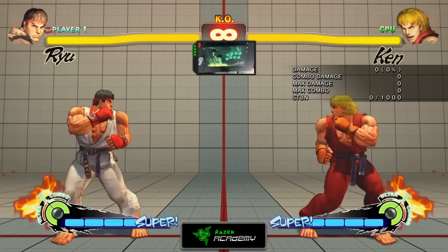Let's move on to Super and Ultra Combos. In order to be able to use a Super Combo, you would have to fill up your Super Gauge completely, which means filling your 4 EX bars.